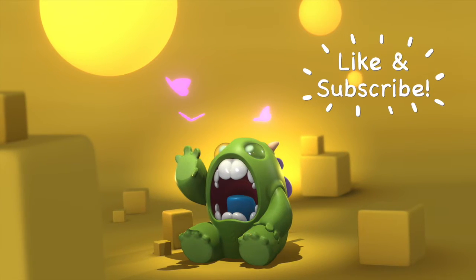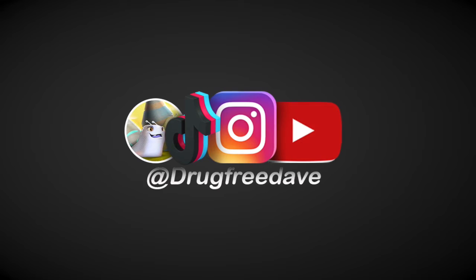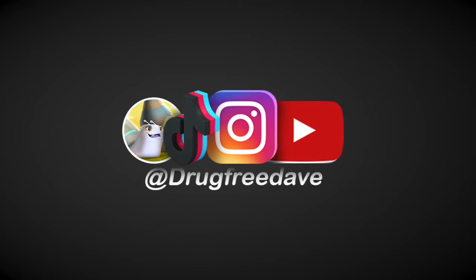I appreciate you guys so much. Please subscribe and like if you liked this — much more to come. Keep drawing, keep sculpting, I'll see you all in the next video. Here's a quick clip if you want to learn 3D, then stay tuned.